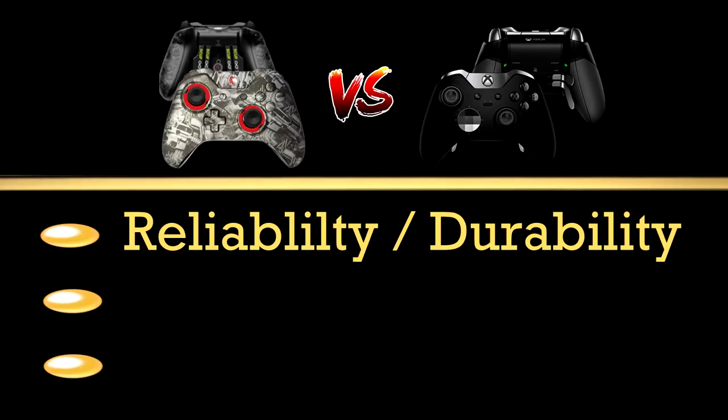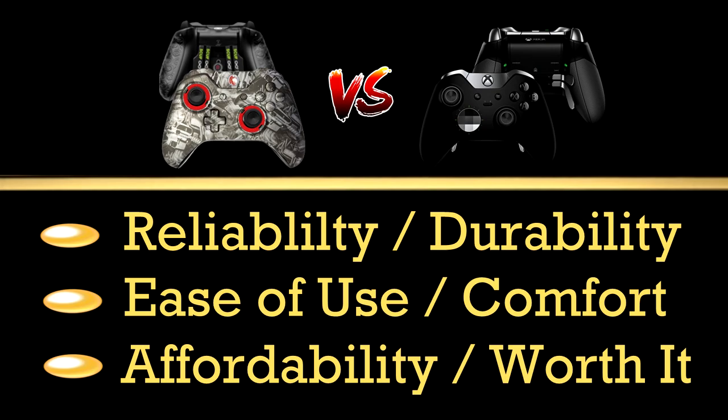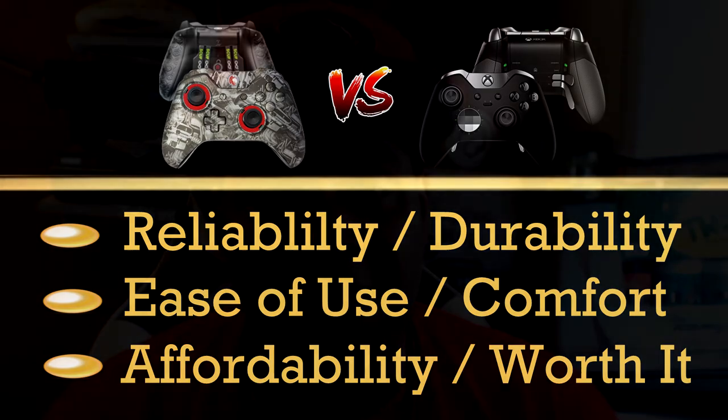A lot of people come up to me saying I'm only good because I use a Scuff — not true at all. It does help, but you must have a certain set of skills already established before using one of these controllers. If you're nice with a basic controller, then using a pro-style controller will only boost that up. The point of this video is to show what the Scuff can offer, what the Elite can offer, my opinion on which one I'd choose, plus the pros and cons of each.